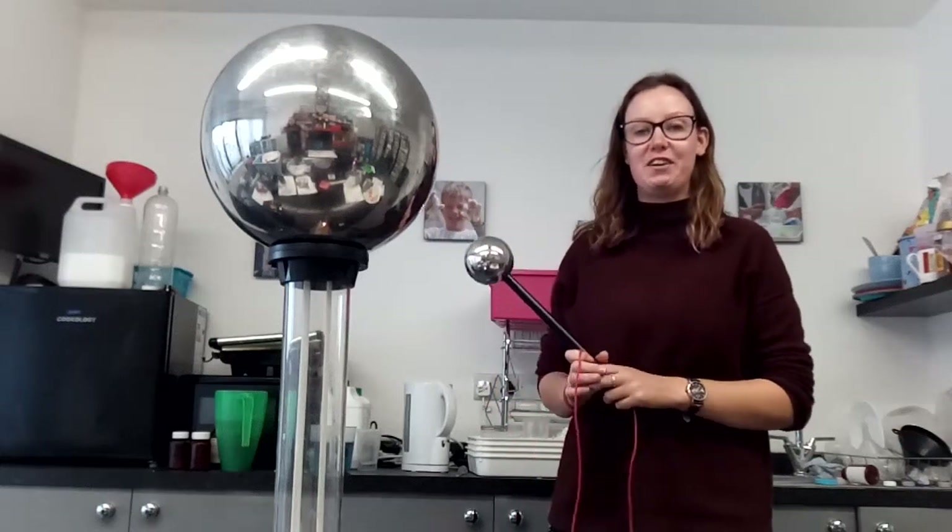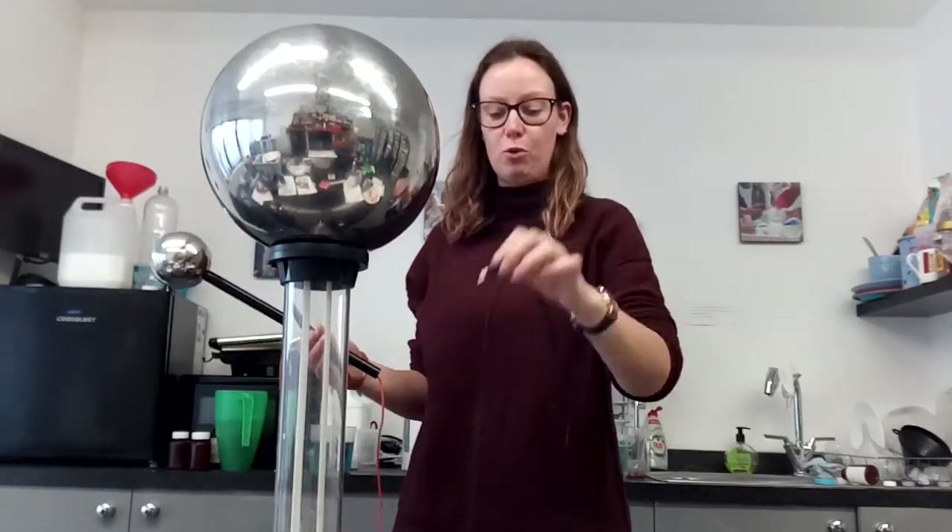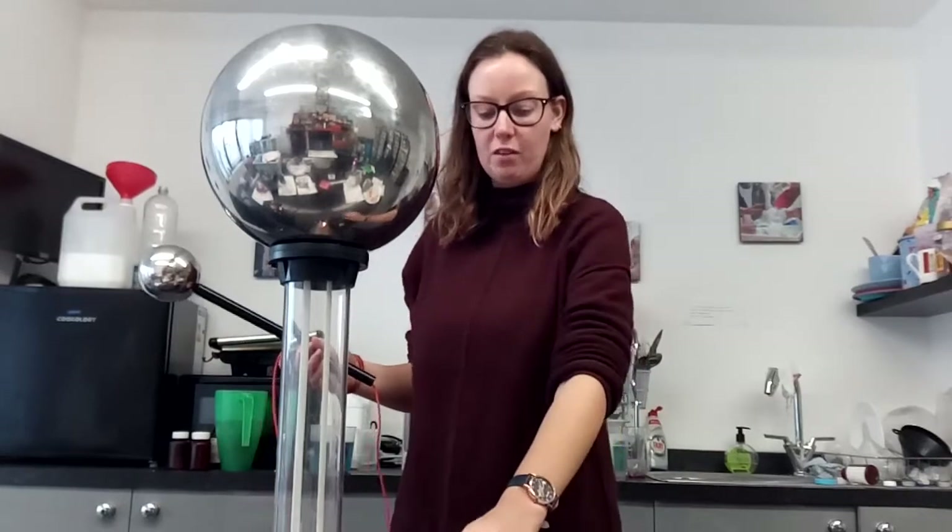I'm going to show you how to use the Van de Graaff generator. I've assembled the Van de Graaff generator and I've plugged it in using the cable, plugged it into the power socket, and the light's on at the moment.